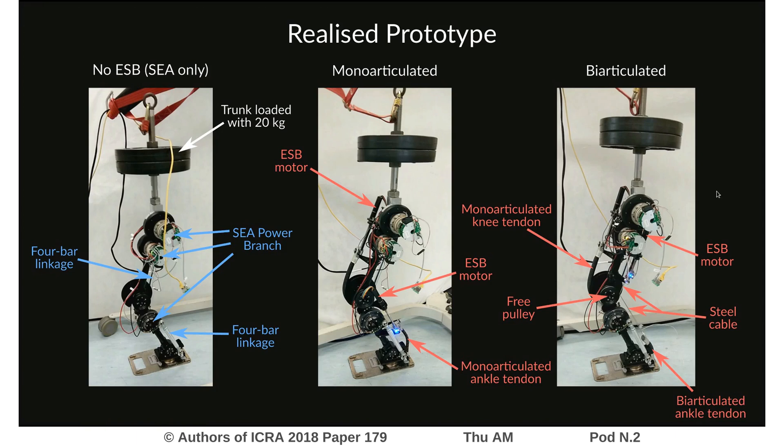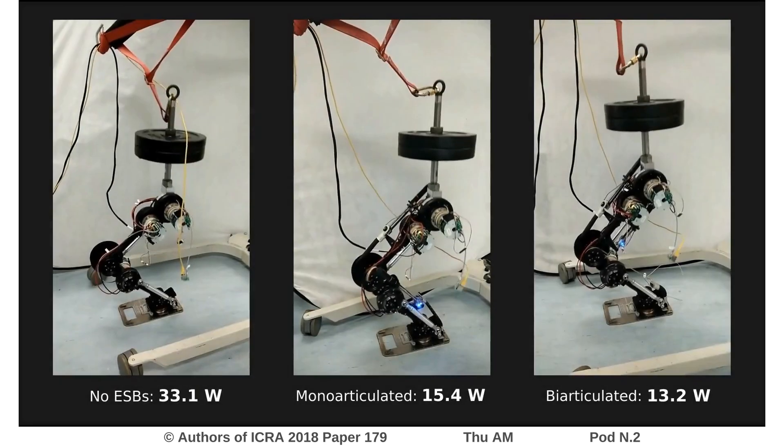To demonstrate that these augmentations for the mono-articulating and bi-articulating configurations actually make sense and are beneficial, we do a series of experiments where we perform elliptical squatting motions with the leg and compare the energy expenditure and torque requirements on the Series Elastic Actuators. That looks like this.